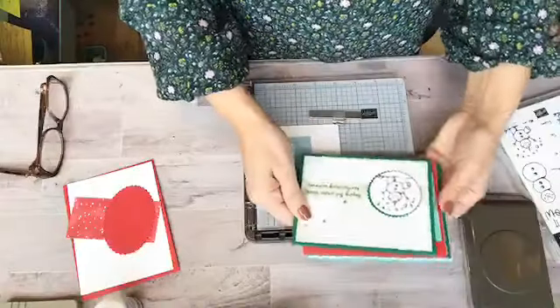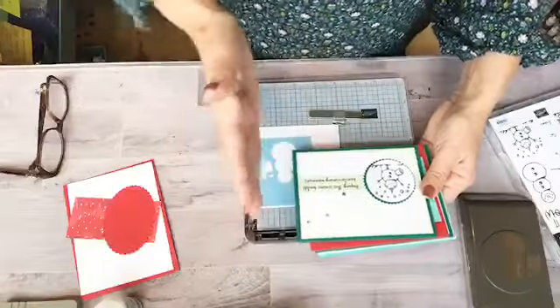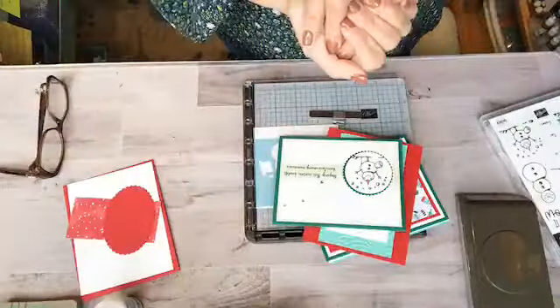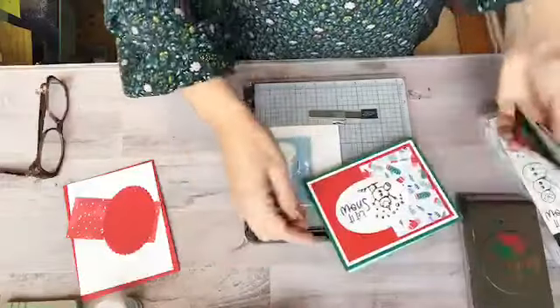So these are a few of the ones that I did. Like I said, I usually do the same card, but this time I'm going to do different ones for everyone because I just had so much fun using this little guy. So these are just a few of them that will be going out.